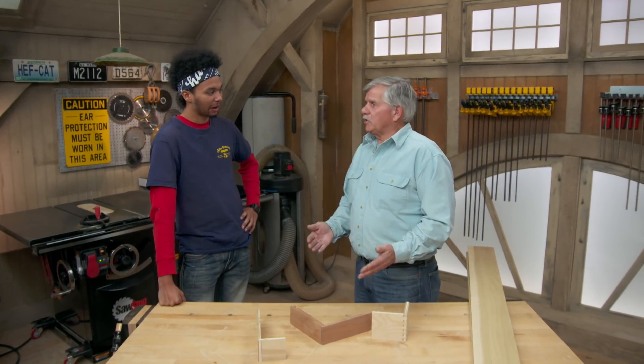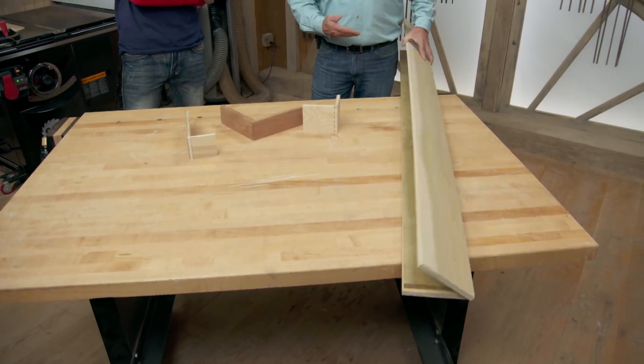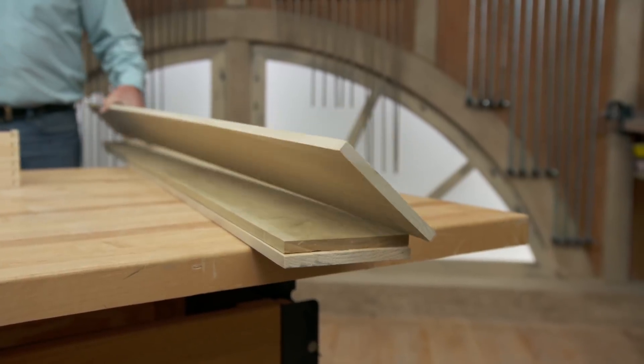Today I'm going to show you how to build a box — a simple box. A box is the backbone of just about every project you build, like a kitchen cabinet, a bureau, a dresser, or even a drawer. Today we're going to build those boxes out of some milled-down half-inch by six poplar.